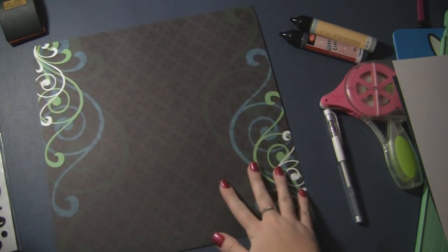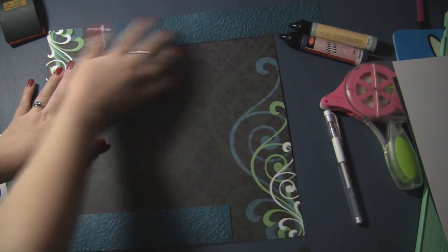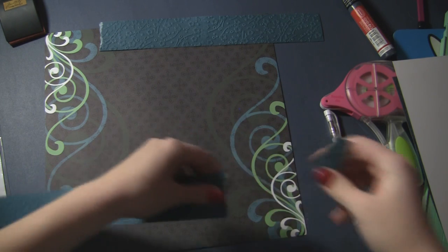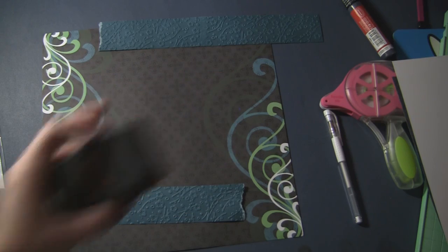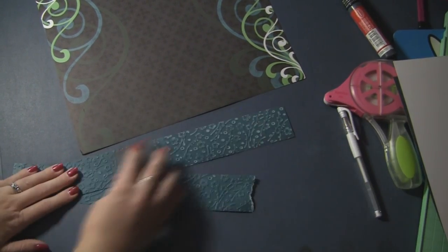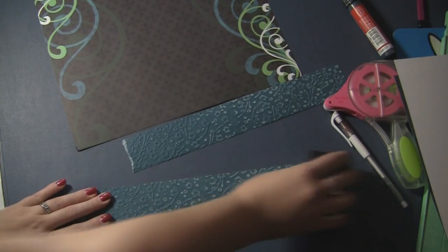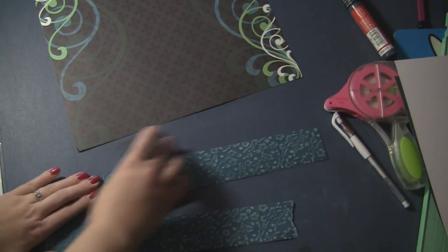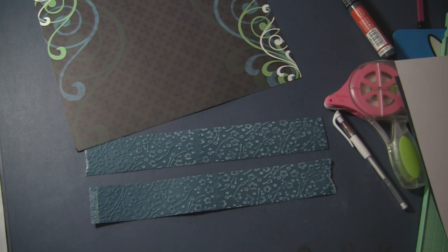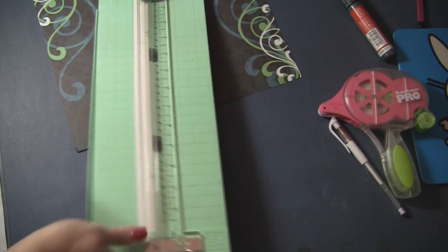Now we're going to figure out kind of where we want these strips to be. I kind of want it coming across here and coming across from up here. I think we're going to tear the edges — you can see the beautiful coordination come through — and we will just rip this edge to match the other one. Before we adhere it down, I'm going to grab the Tim Holtz sanding block and just run that right over top of the embossed image. With coordinations, this is like the easiest thing in the world to do — you see the color pop and it matches brilliantly with our base page. Now we're just going to trim our sides down.